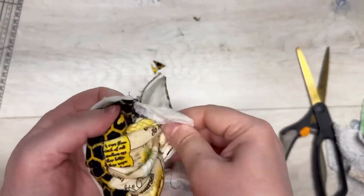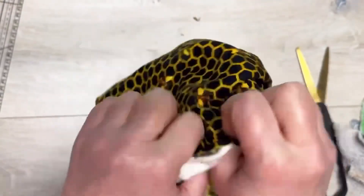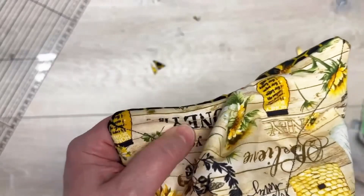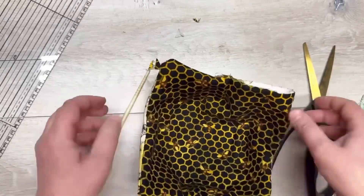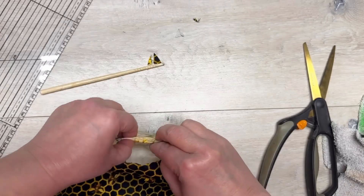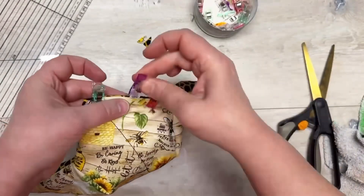You can use a chopstick, a pencil — I'm using one of the little sticks that came with stuffing. Use whatever works, just to make sure we can get those corners out so it's not all bulked up inside. There we go — look how nice! Now we're just going to close up the opening by curling the fabric in on itself, and clip it.